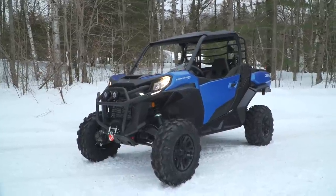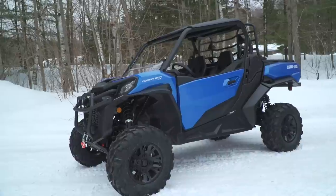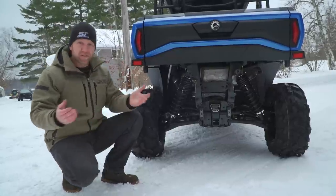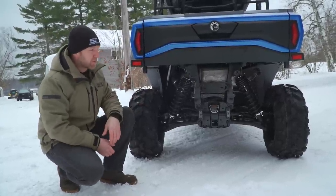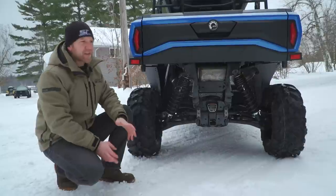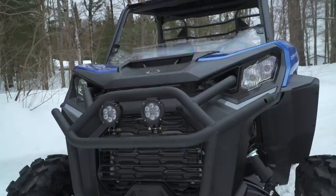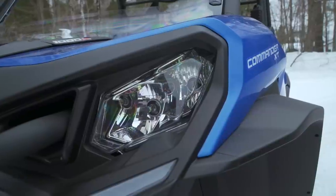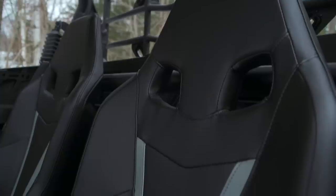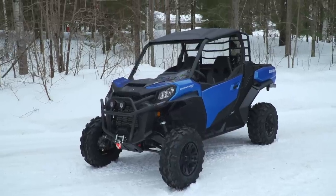They've morphed this thing into a modern, really usable, stylish, super well-performing vehicle. It's got a 2,000-pound towing capacity, a massive box, and all those cool little creature comforts — the bed dividers, the front rad clean-out, the side box to store the belt. Small stuff that when you go to the dealership and see it, you think 'that's smart.' Can-Am has really bumped up the quality level and functionality of this vehicle.